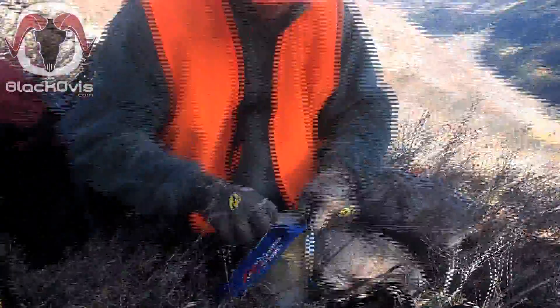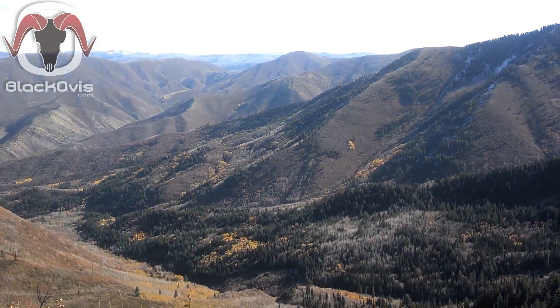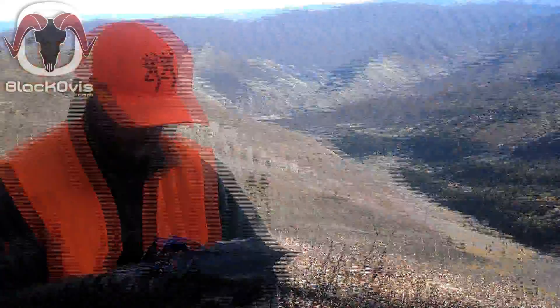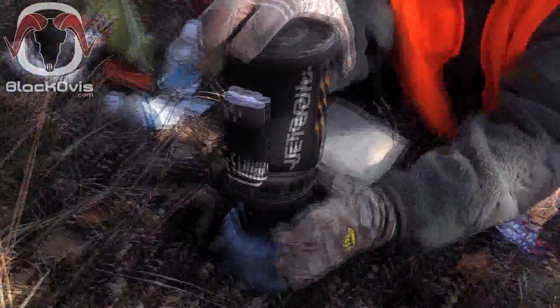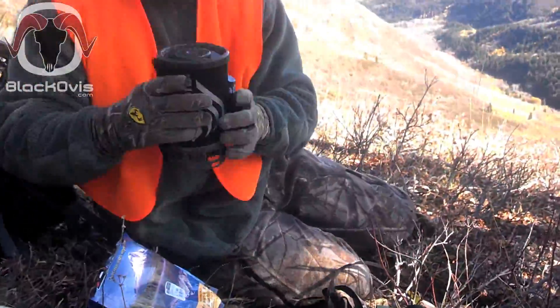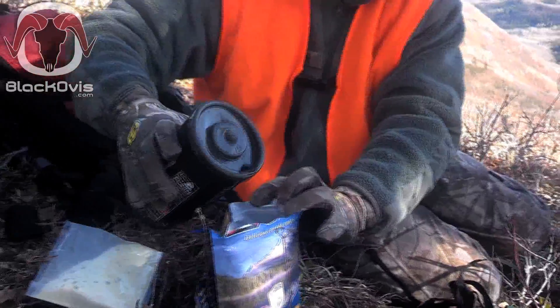Now he's gonna open his Mountain House and enjoy. As you can see, we're pretty far up here on a rifle deer hunt in Utah. These stove systems are pretty lightweight and pretty easy. He's just gonna pop it off here — it just comes undone and he can grab it because it's got the hand cover on the side.